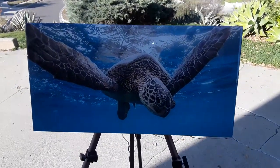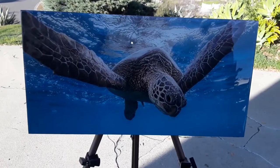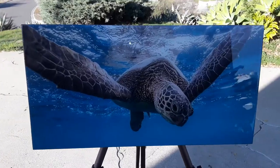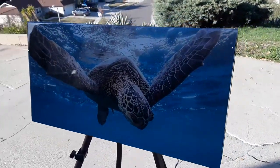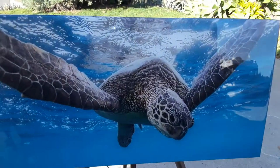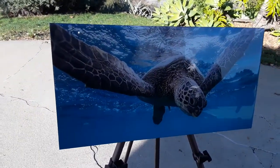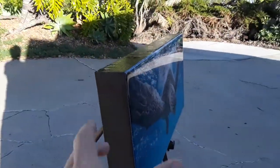Hi everyone, it's Sasha from customresonart.com and I just finished another piece for a client. This one is of a green sea turtle — it's unbelievably beautiful, high resolution, very clear, and I sized it to match the client's sizing profile of what they wanted to hang on their wall. This one is 10 inches high by 20 inches wide and 2 inches deep, so it's nice, thick, and chunky.